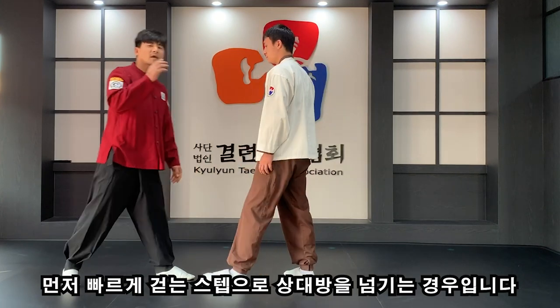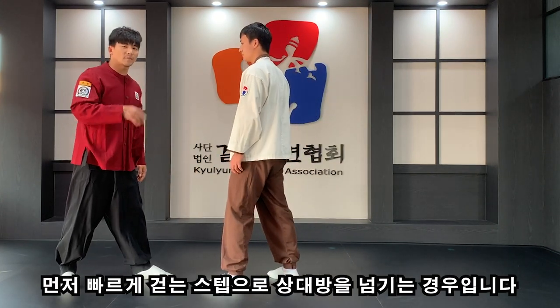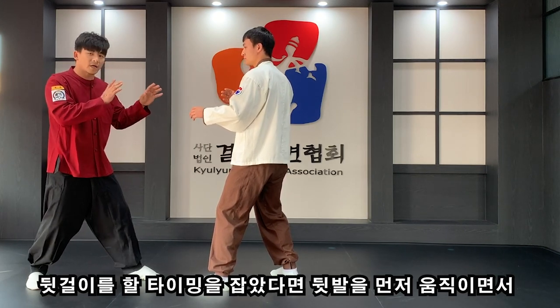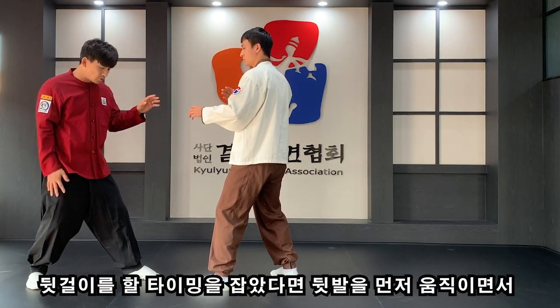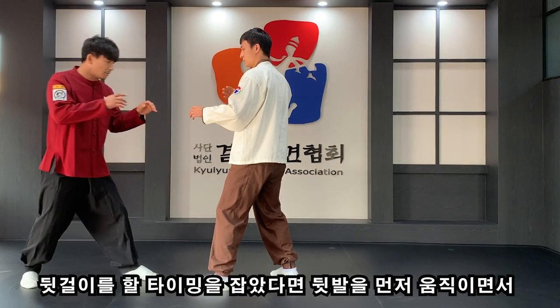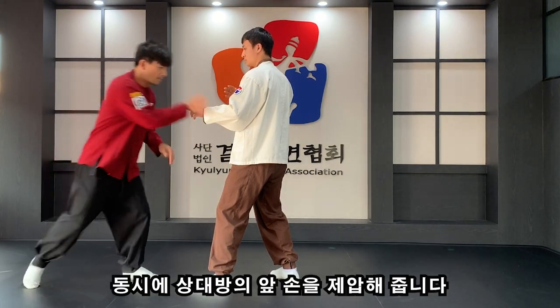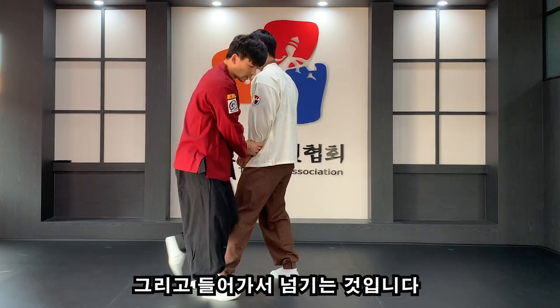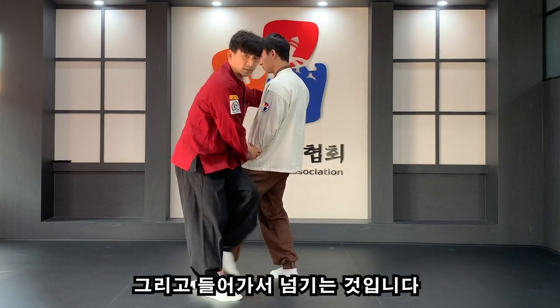먼저 빠르게 걷는 스텝으로 상대방을 넘기는 경우입니다. 이렇게 있을 때 내가 뒷거리를 할 타이밍을 잡았다면 뒷발이 이동을 하면서 동시에 앞 손을 빠르게 상대방 손을 제압해주는 겁니다. 그리고 들어가서 넘기는 거죠.